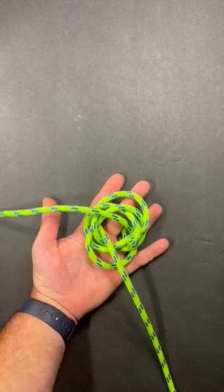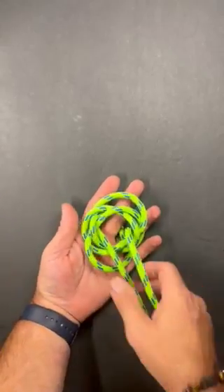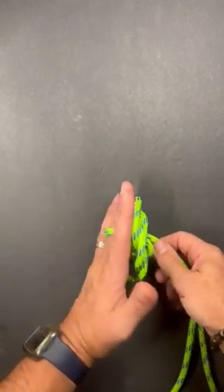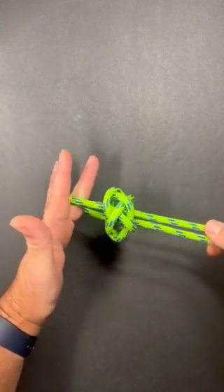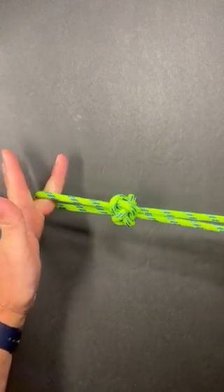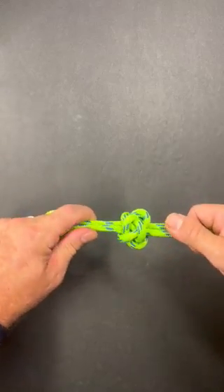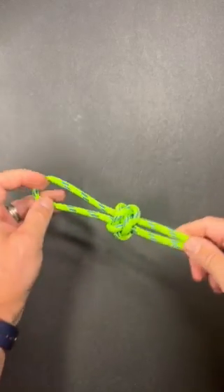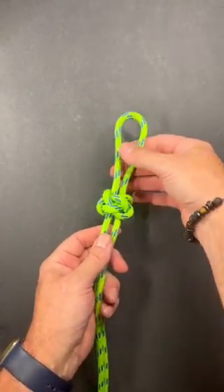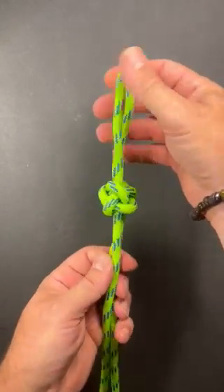Once I get it to here I'm going to grab both legs of rope, hold on to them, and with that strand still through my finger I'm just going to start pulling away from each other. Pull it tall. And there you have a bosun's whistle knot.